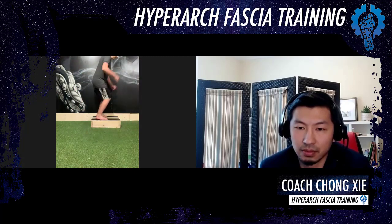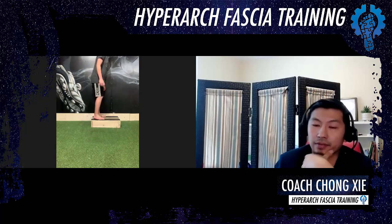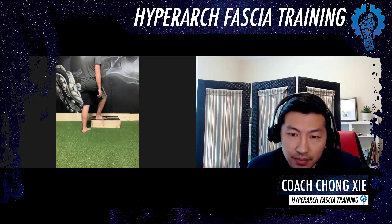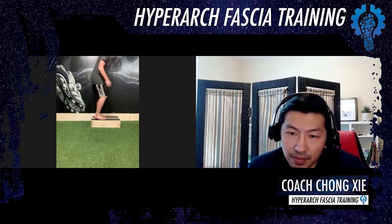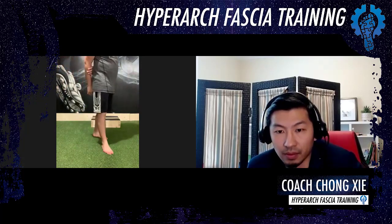Don't strain the foot. Good. Excellent. We have eight seconds left. Excellent. Good. Last one. Good. And rest. What do you feel in your body on this one? Same thing as the other side — same thing as jumping from the other side. Okay. Good.